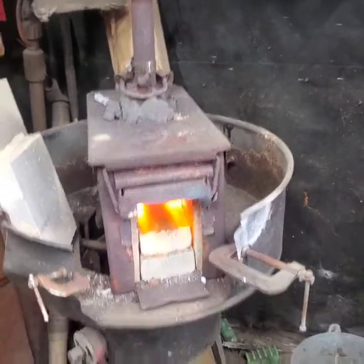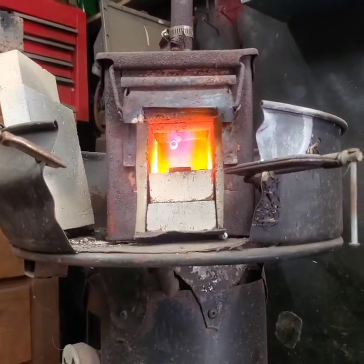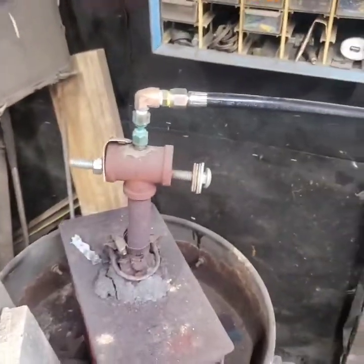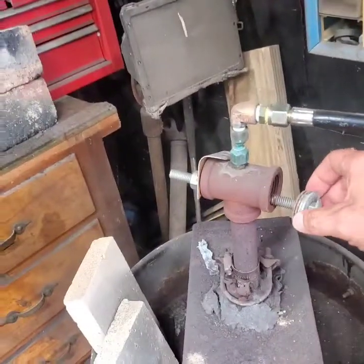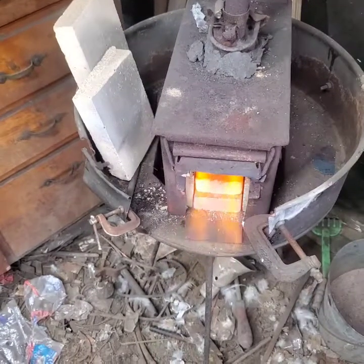What you can't see is there's a three-quarter to one-inch flare on the inside, which is giving me that nice pretty flame. Up here is a T-fitting — it's one inch by three-quarter. This raggedy-looking bolt setup is a little bit of a choke that I can adjust.